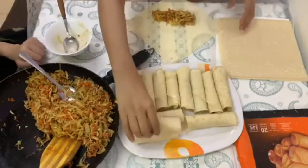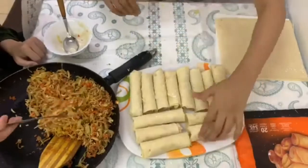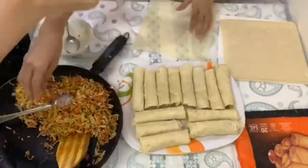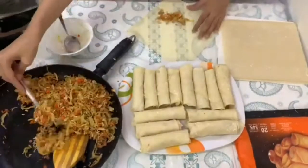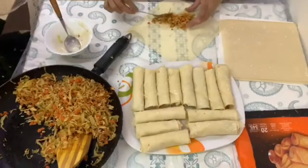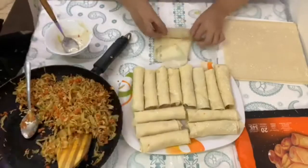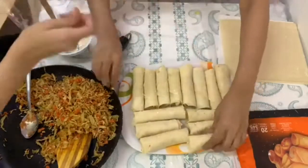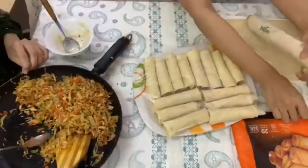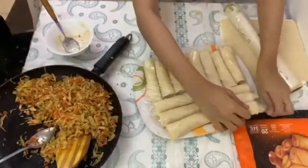We will not eat all of them right away because we make a large quantity so we can freeze them and use them another time. We make a big batch so we don't have to make them every day. We freeze them, and when we want them we just take them out. Now we will roll them well, put a sheet on them, then freeze for 1–2 hours.